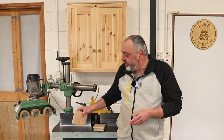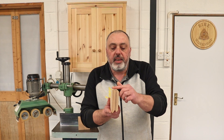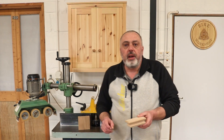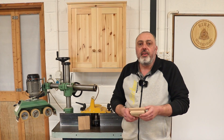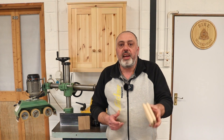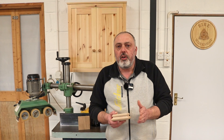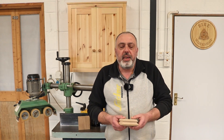Now that I have the blank cut to size, the next thing I'm going to be doing is adding the molding detail to the four sides of the cap. To do that I'm going to be using a cutter in my spindle molder. As you can imagine, I'm not going to be able to hold a piece 120mm square safely on the spindle molder, so I'm just going to use some off-cuts of the same thickness of material and a piece of MDF.